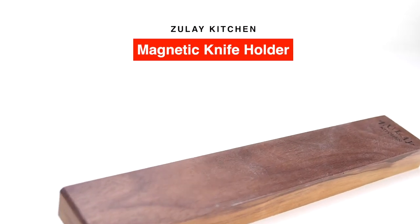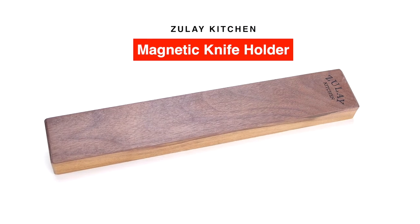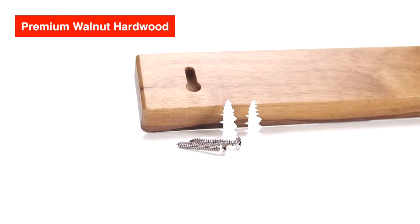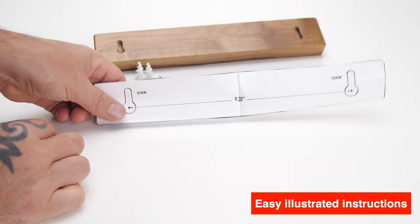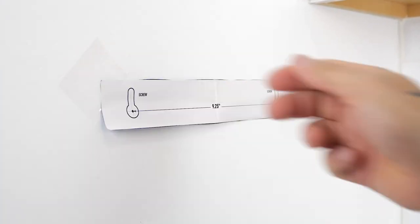The Zulai Kitchen Premium Quality Magnetic Knife Holder. This seamless magnetic knife holder is crafted from premium walnut hardwood, comes with easy-to-follow illustrated instructions and all necessary mounting hardware, so you can quickly install and begin organizing your kitchen or workplace.